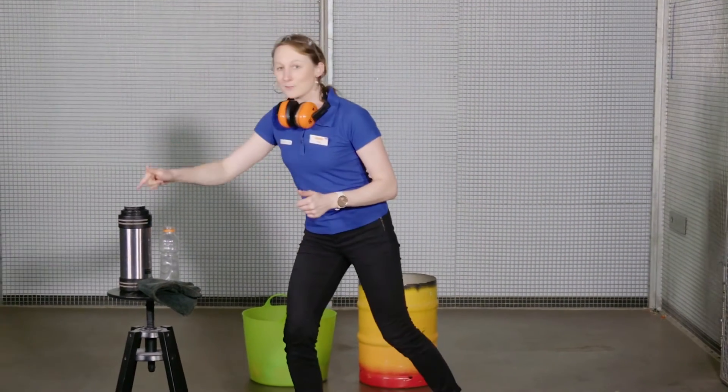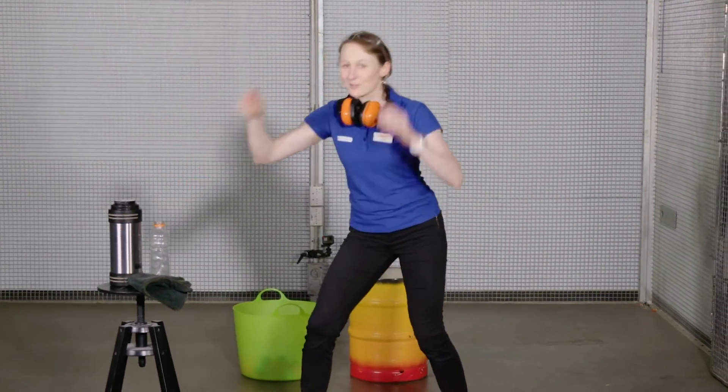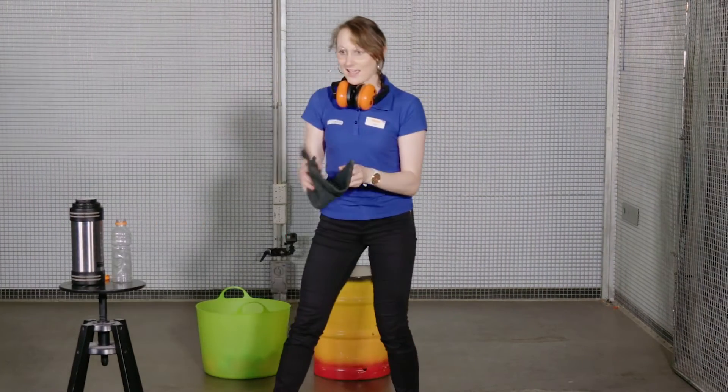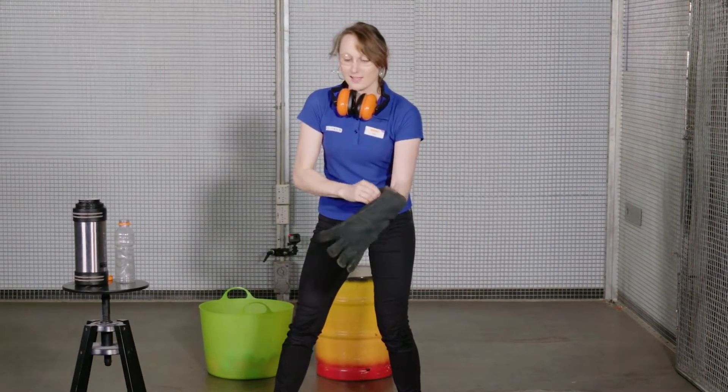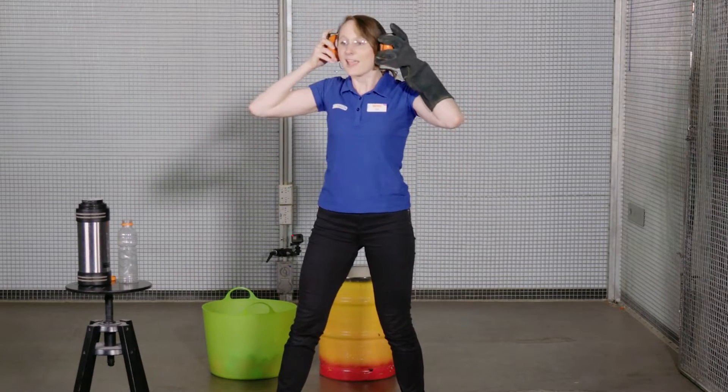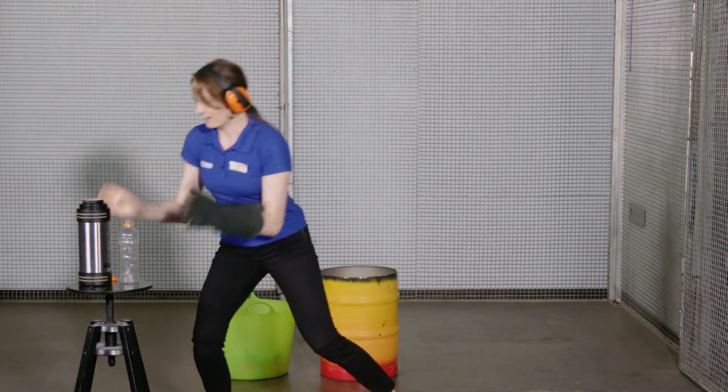So what I'm going to do is pour some liquid nitrogen into this bottle, so I need to be nice and safe. I'm just going to put my safety glasses on and my gloves on as well — we never know what's going to happen. So let's put some hearing protection on as well. There you go.